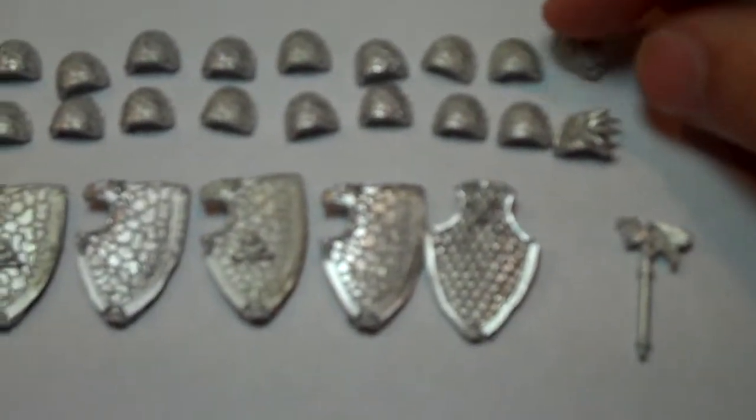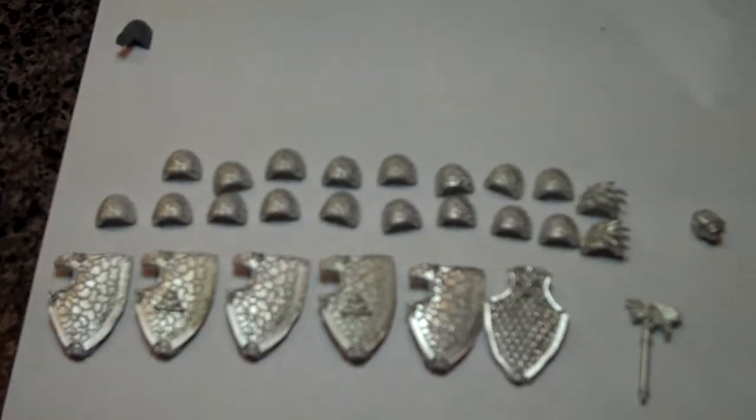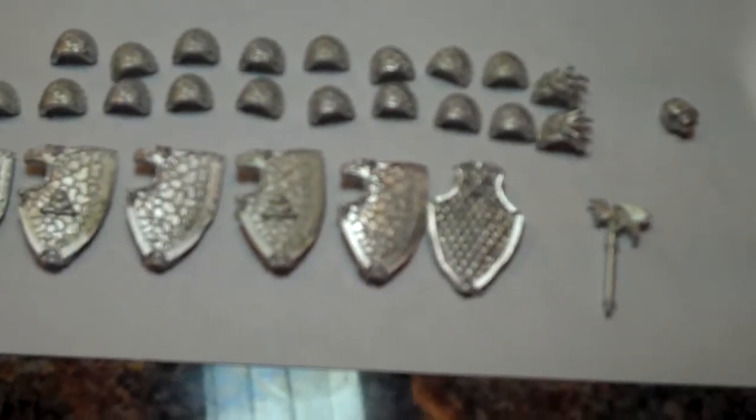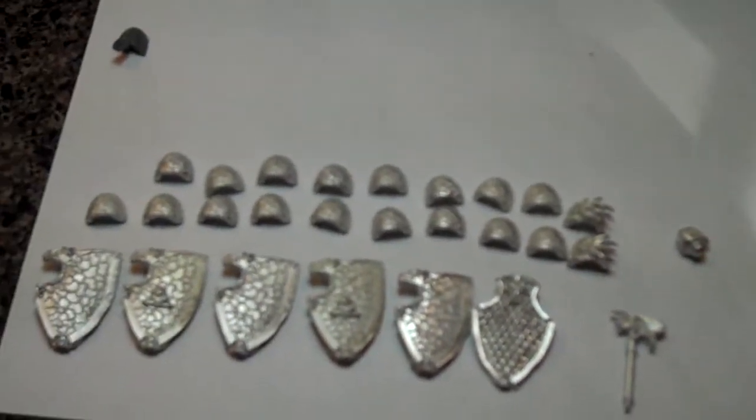The shoulder pads have a recessed Salamanders logo, and the 3D ones have an obviously 3D Salamanders logo. As far as quality goes, there are no major flashes, no real big flaws. If I got the same bag shipped to me and it said Games Workshop on it, I wouldn't be surprised — as far as quality is concerned, I think they do a really good job.